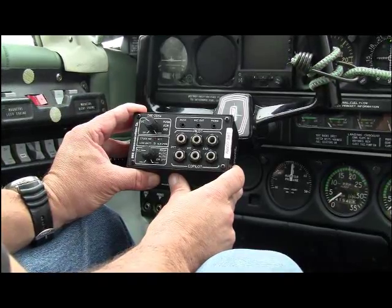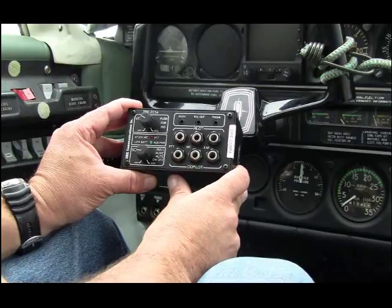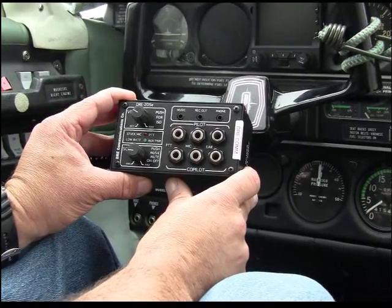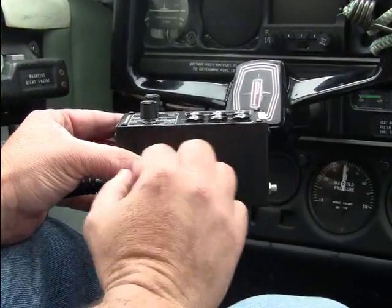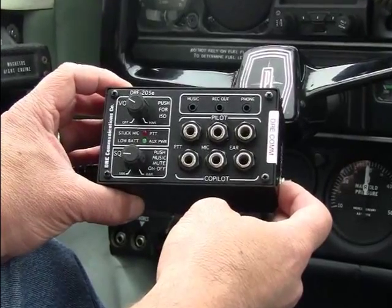Over the years here at the magazine, we've been relatively unimpressed with some of the portable intercoms we've tested, but this new 205 sets a higher standard. The DRE 205E is a stereo two-place intercom, which makes it a logical choice for LSA, ultralight, or any other small two-place cabin. The intercom is housed in a durable anodized aluminum chassis that's not too bulky, although we wish it had a lower profile, which might make it easier to stash in a map pocket.